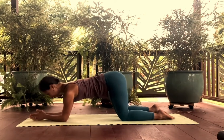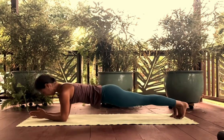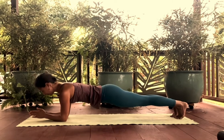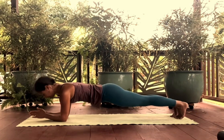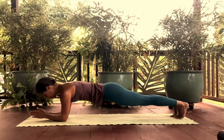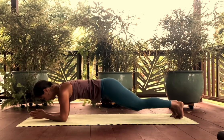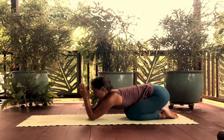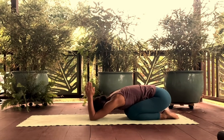Coming into a full forearm plank, find the lift and the strength through the front body. Shoulder blades wrapped towards the front of the body. Gaze is just slightly forward, like towards your fingertips. Give it a rest — put your elbows down, pin them to the floor, shift your hips back to your heels, and you get a stretch through your lats and your triceps.